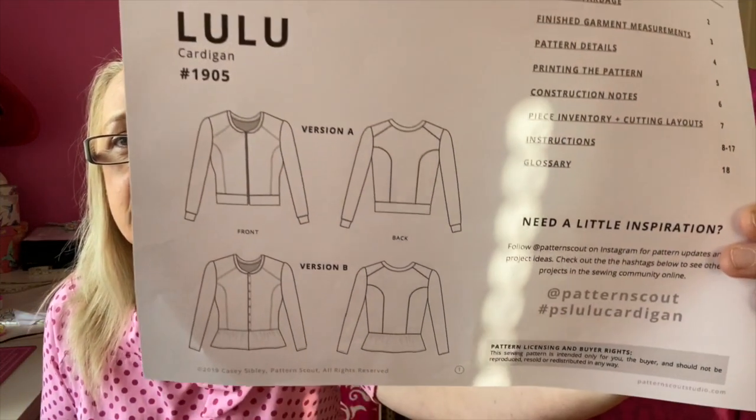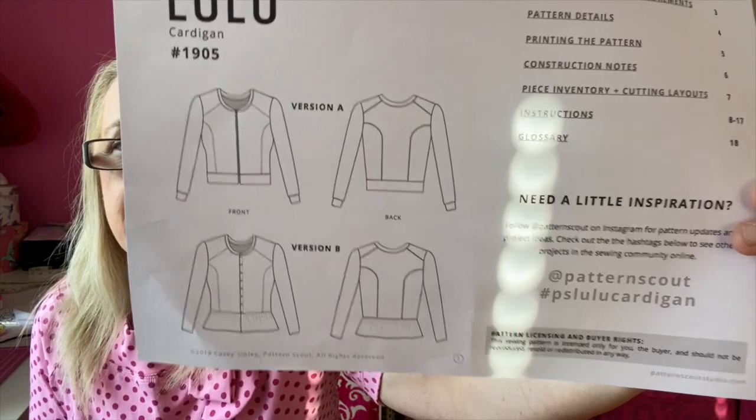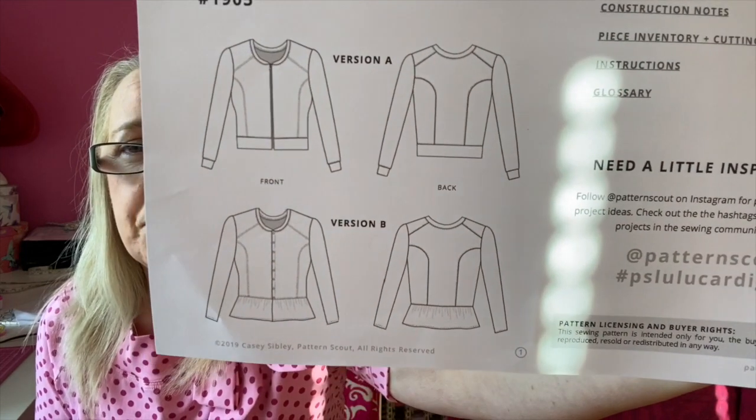This is the Pattern Scout Lulu cardigan, and here are the line drawings. View A at the top has a bottom band and a zip to close it, while version B has snap fasteners and a peplum at the end.